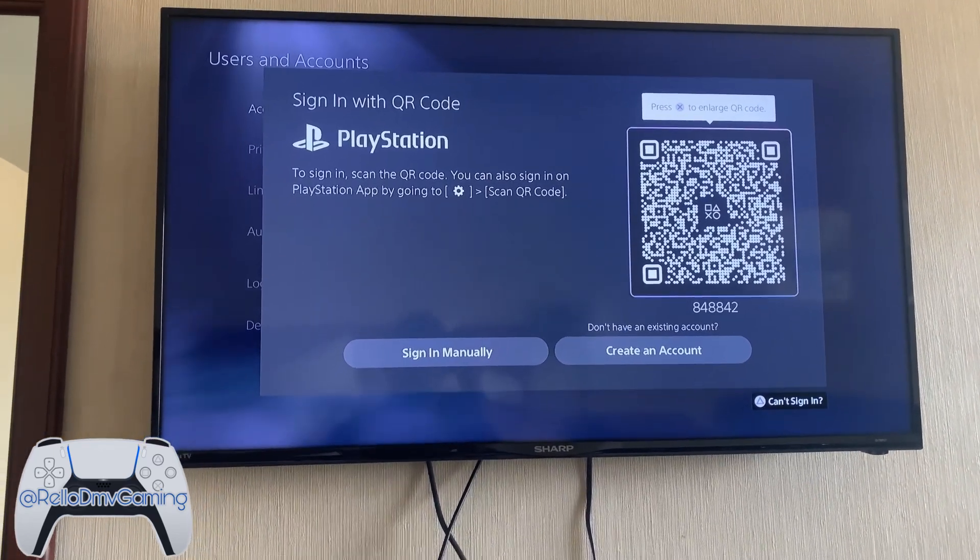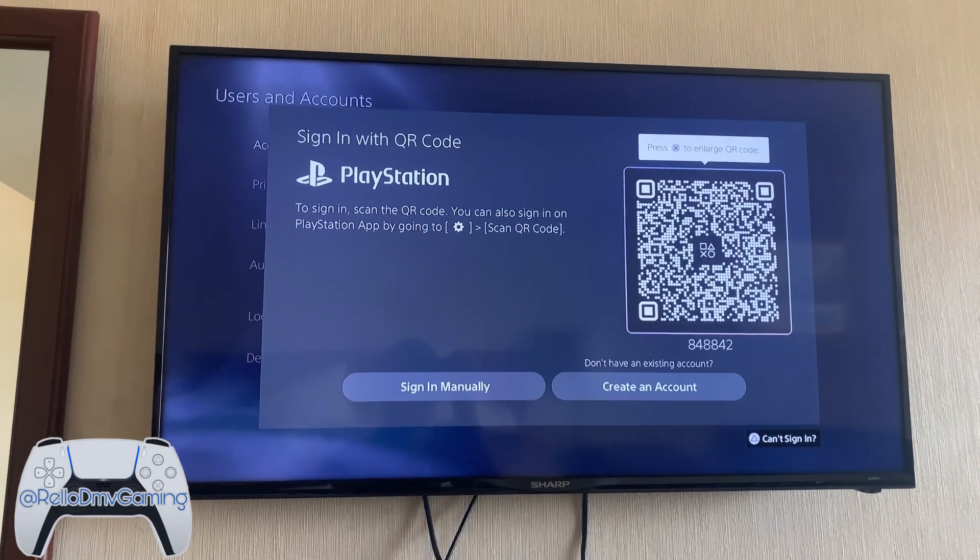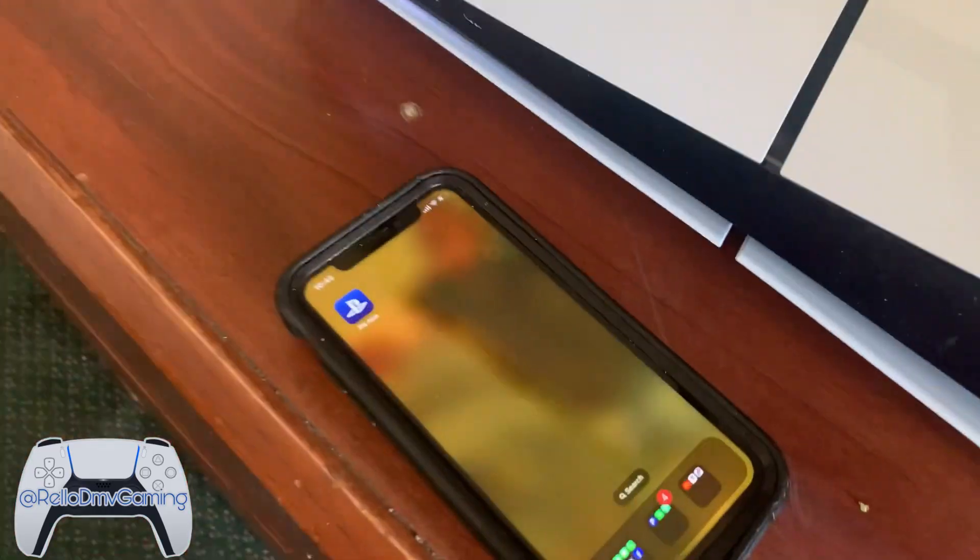As you see here, it says go to the PlayStation app, go to the settings, and then find the QR code. So that's what we're going to do.